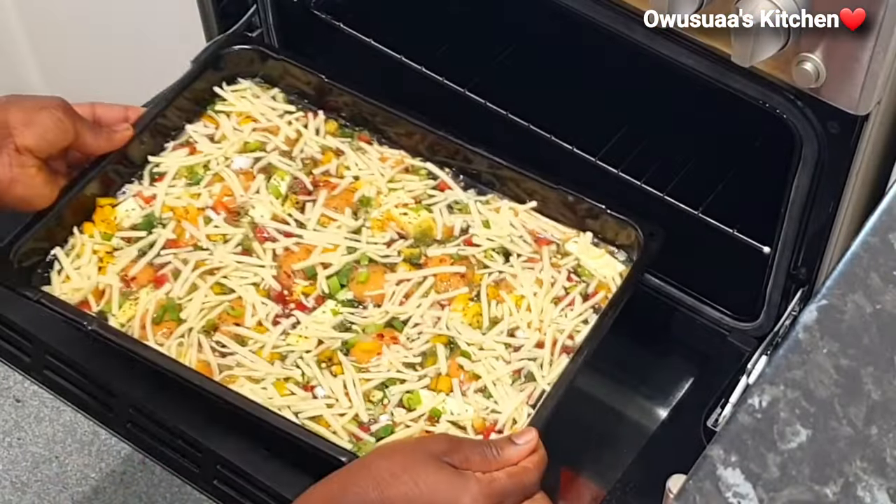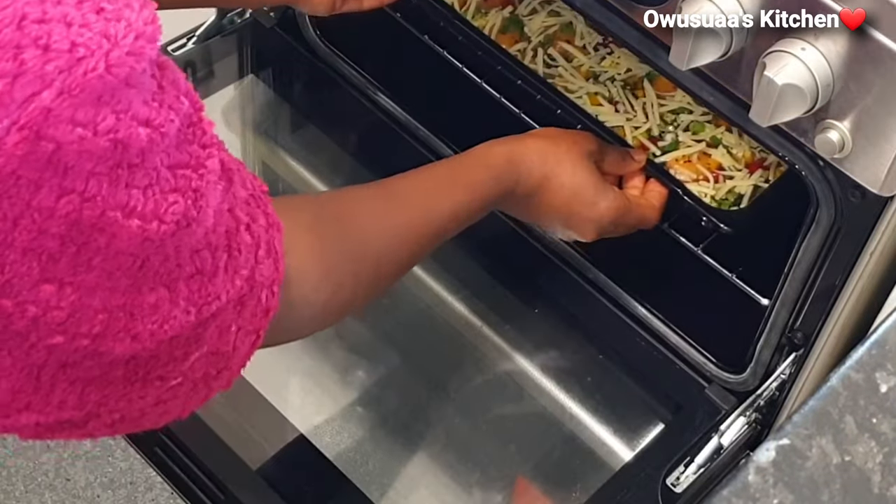This is going in the oven for about 20 minutes at gas mark 4 or 180 degrees Celsius.